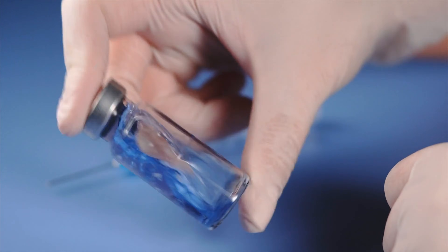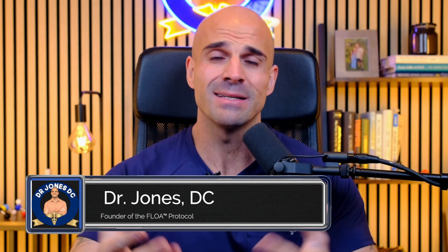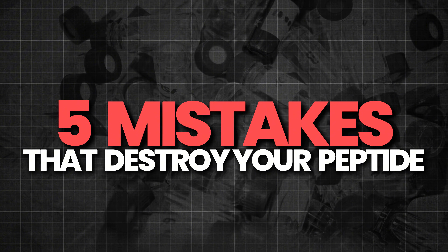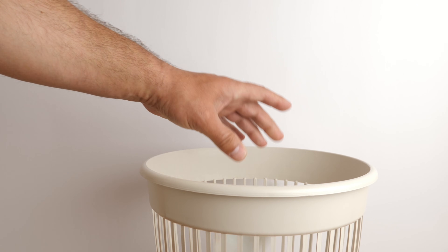Most people destroy their first vial of peptides and have no idea why. They shake it like a protein shake, spray the water directly onto the powder, store it completely wrong, and wonder why their $200 peptide bottle or $1,000 peptide stack isn't working. I'm Dr. Jones, DC, and I lead the coaching department for our nationwide GLP-1 and peptide clinic, where I work alongside prescribing physicians and have coached thousands of patients through their first peptide injections. Today I'm going to show you the exact process to prepare and inject your peptides correctly, and the five mistakes that destroy your peptides or can cause complications.